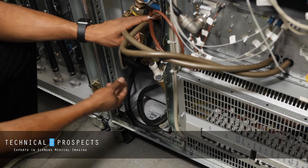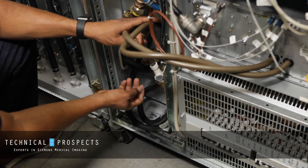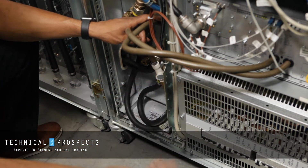We have two connections here, incoming and return. So we'll check for any cracks or any signs of a leak visually.